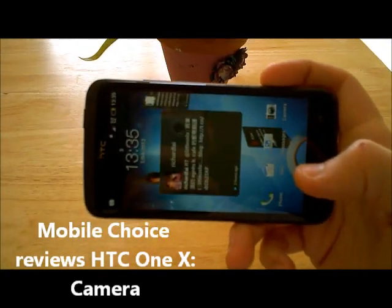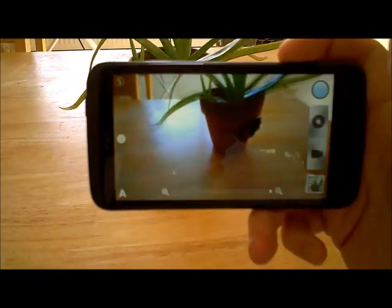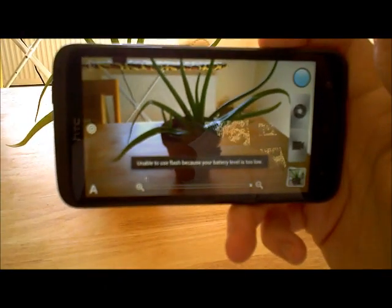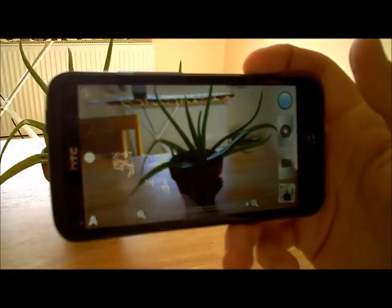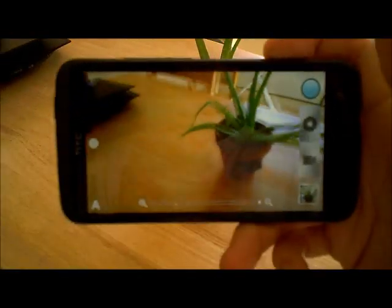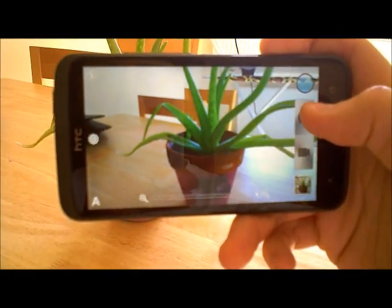One of the best features of the HTC One X is the 8 megapixel camera. That's not just because it's super sharp, captures really colourful shots, but also because it's got some really good feature sets on it. Right here we've just got a standard pot plant - going to take a couple of quick pictures. All you've got to do is hit this little shutter button here.